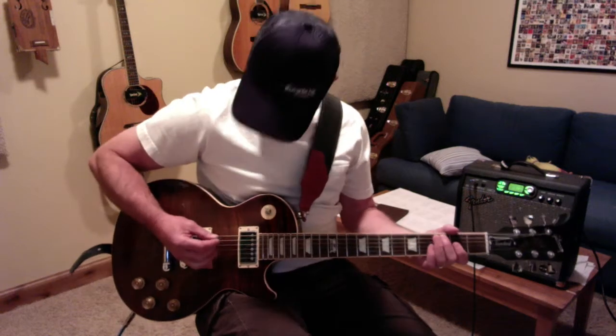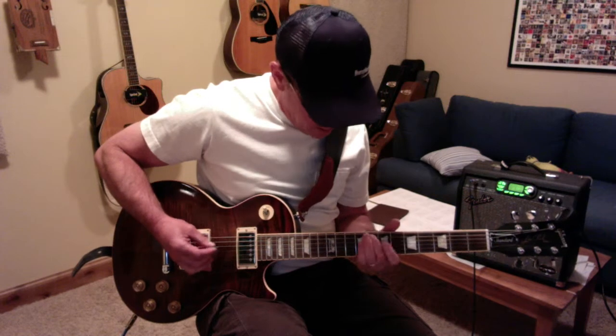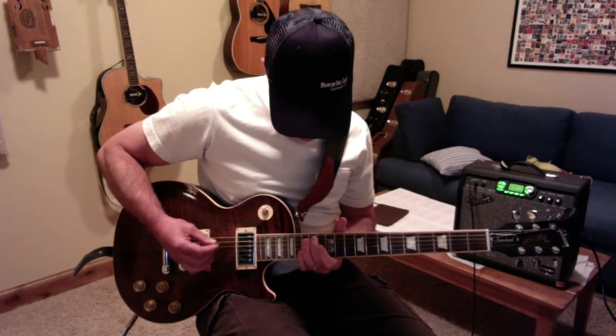Okay, we're doing scales starting with C. C, D, E, F, G, A, B, C.